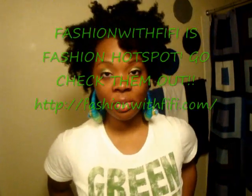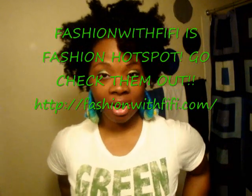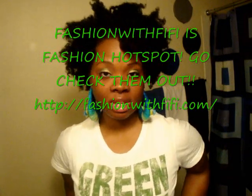Hey YouTube, what's up? It's Black Onyx. Today is Saturday, February 13th, and of course this video has been brought to you by FashionWithVifee.com. Head over to the website — you can find the link in the video description box.